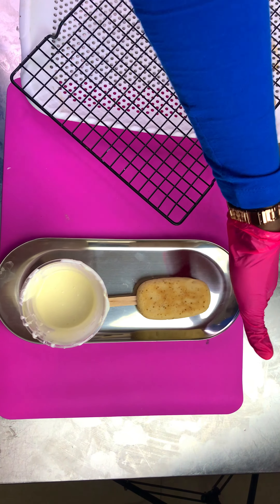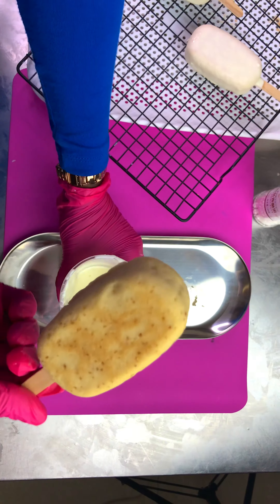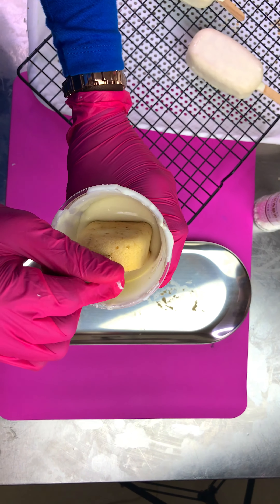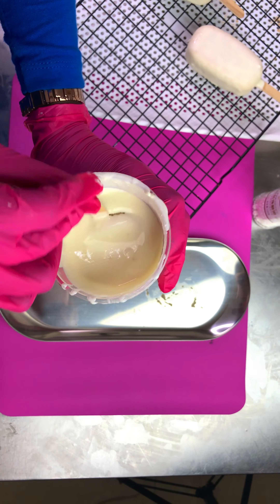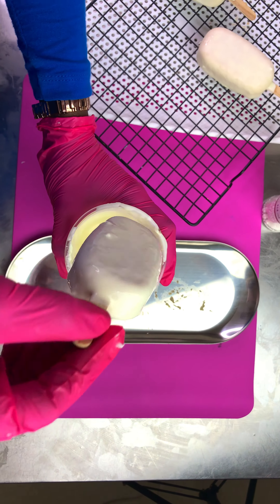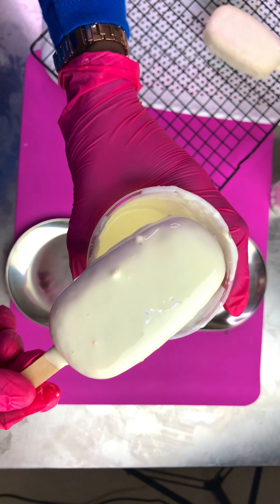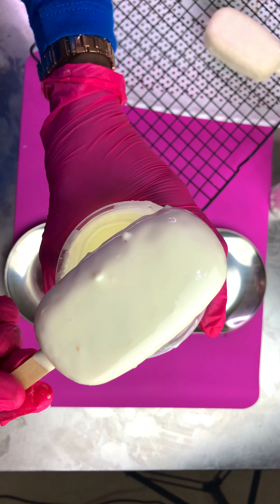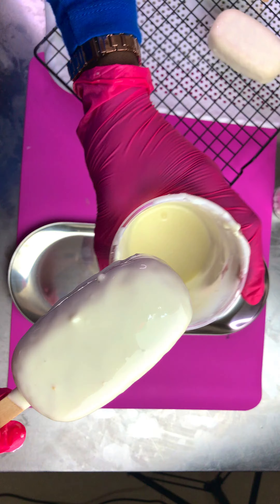I'm going to do a dip, a lucky dip. So you dip it to the side and you dip it to the side. Dip it to the side and dip it to the side. Bring it out and then try to... I love those chunks on it, right? I don't want to sort it, I want to do chunks. I'll just try to remove that. Take a bit of excess.